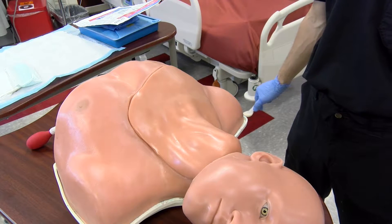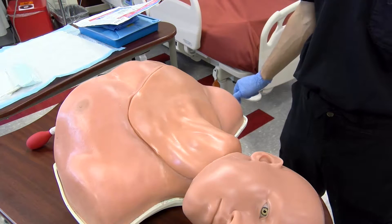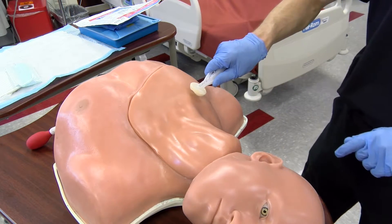When preparing to do a central venous catheterization, first identify the site that you plan to place the catheter. In this case, we will be placing a right subclavian central line in this location here. I will begin by cleansing the area.